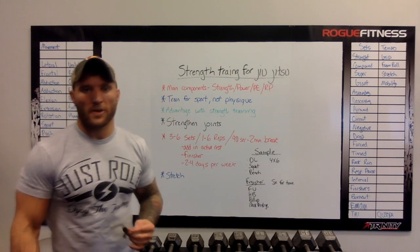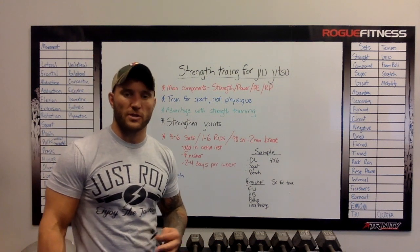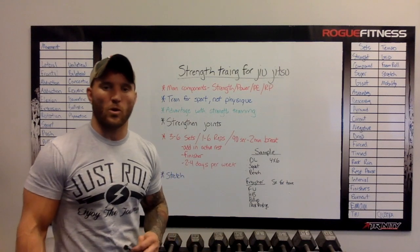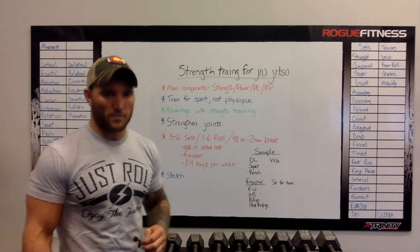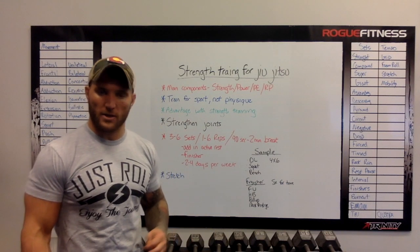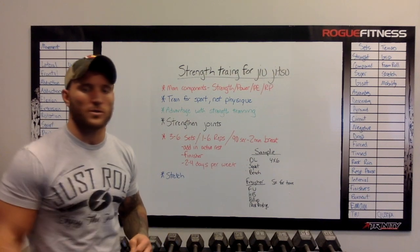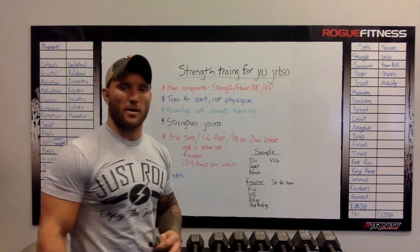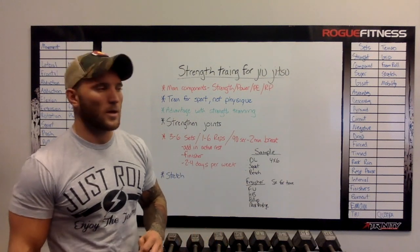Hey guys, Luke Tripline here. Just wanted to go over strength training for jiu-jitsu. I get a lot of questions from guys that I roll with or other athletes asking how they can get stronger specifically for jiu-jitsu. So I want to go over some main components that will help you be a better jiu-jitsu athlete.